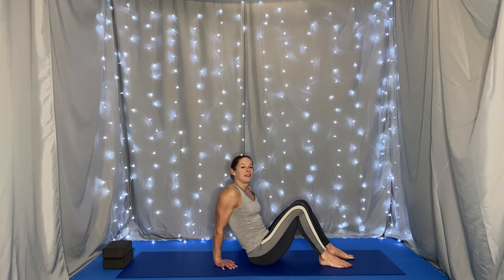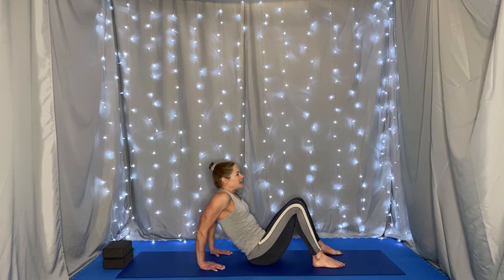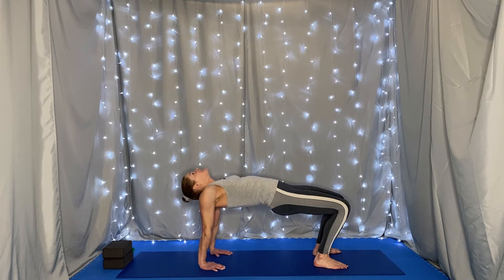Let's start out with a reverse tabletop. We want our knees bent, feet flat on the mat, our palms flat on the mat, our fingertips pointing toward our backside. On an inhale, lift the hips, pressing toward the ceiling, and we're breathing. And lower.